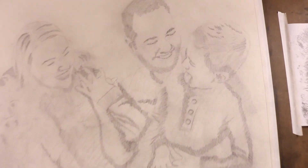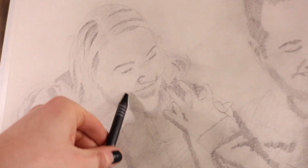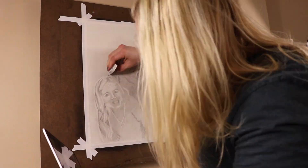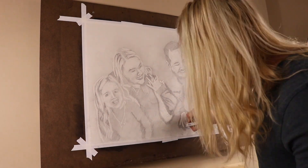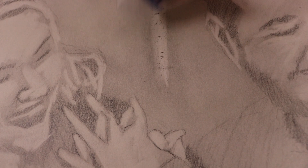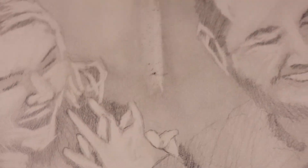So everything's got a nice base layer of grey, and so now we're going to take the eraser and we're going to reveal the lights. So if you use it right, you can get a pretty decent gradient with just the eraser.